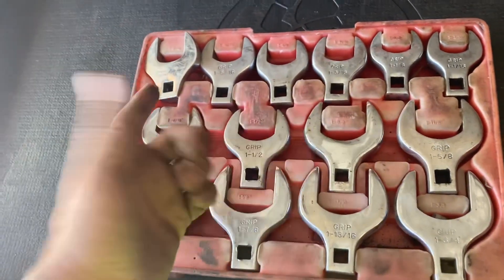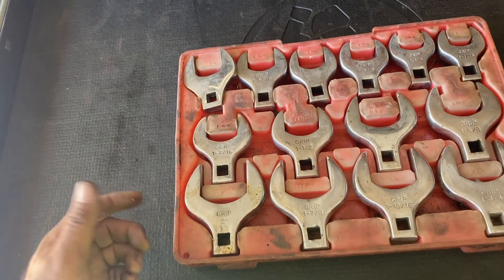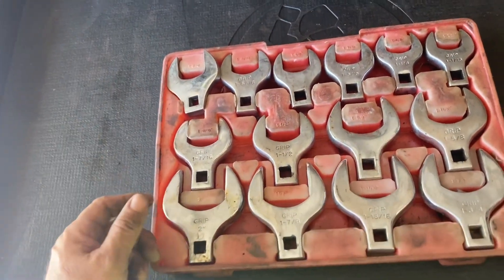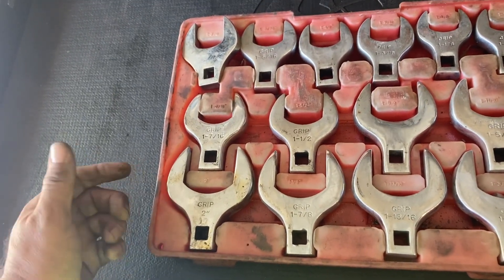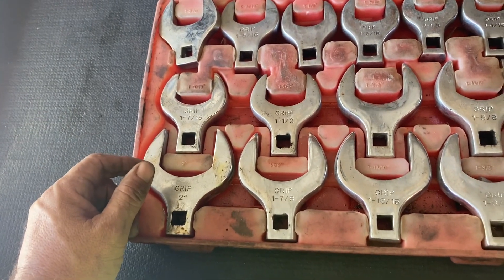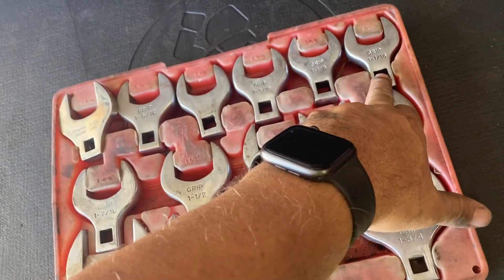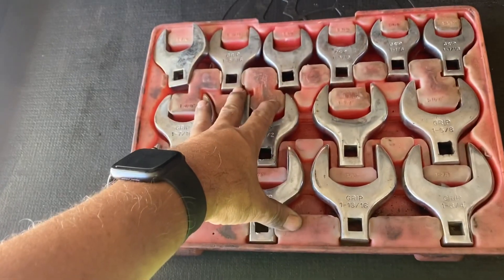The funny thing about big sockets, especially once you get over 1 and a quarter inch, is that once you break them loose you can take them off by hand. With hydraulic hoses, once you break them loose you can take them off by hand. For bolts and nuts you might need to keep the socket on, but you can get from 1 and 1/16 all the way to 2 inch in an inexpensive set.